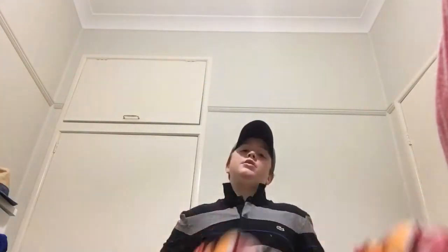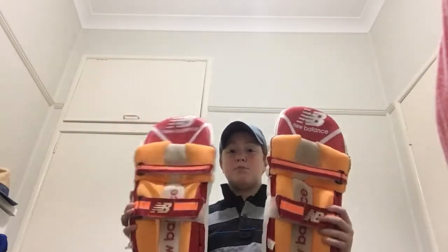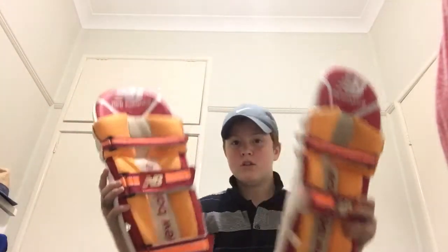Onto my pads — I have some New Balance TC 860 pads, very very comfortable and very very light. They protect me even though I don't get hit on the pads very often. I just like hitting the ball. I really recommend them.